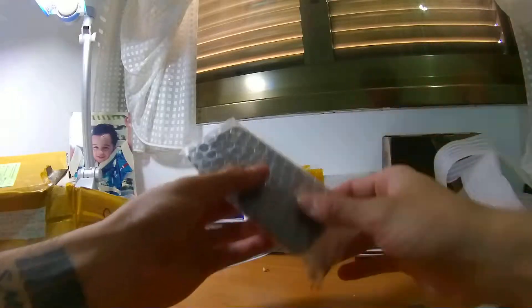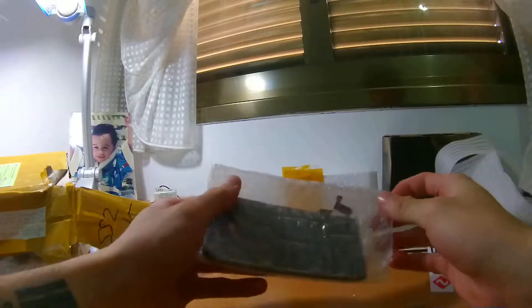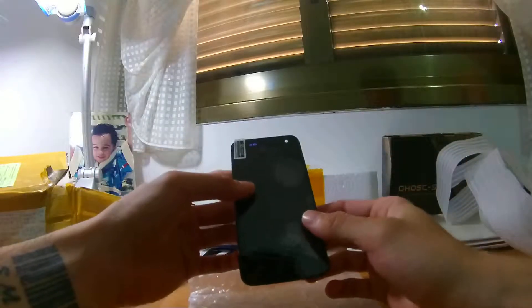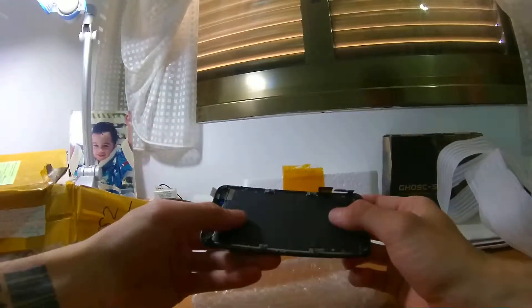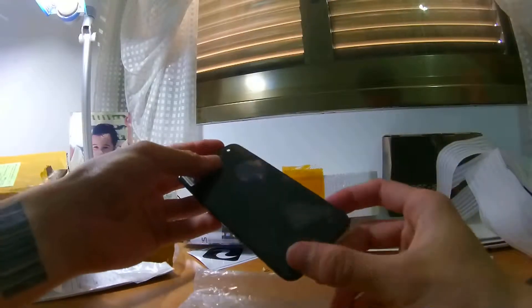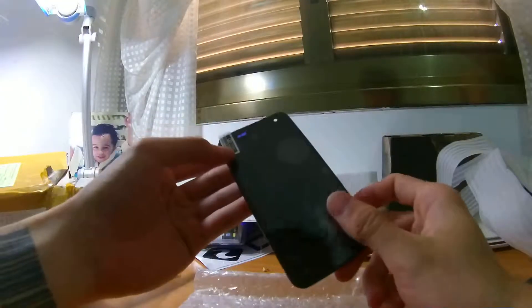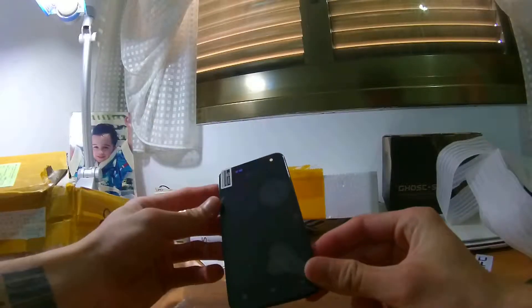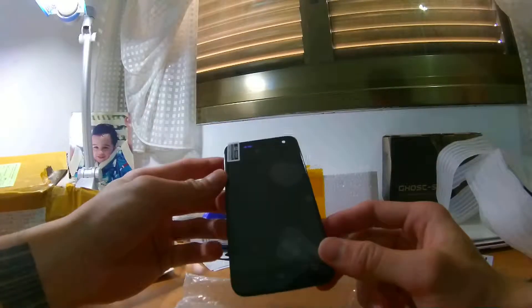And this is the screen — this is the Xiaomi Mi2S screen. Looks really good. It's fairly nice, nothing wrong with it. Looks fairly decent, looks original as well.